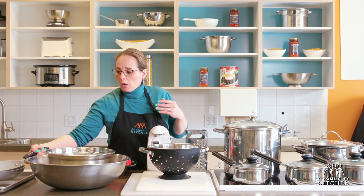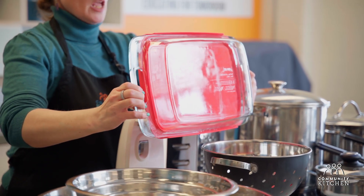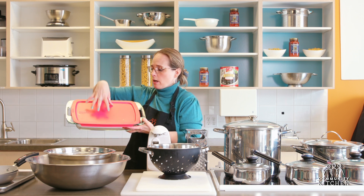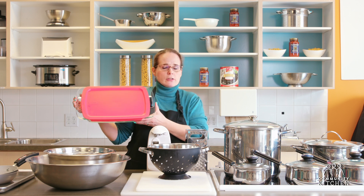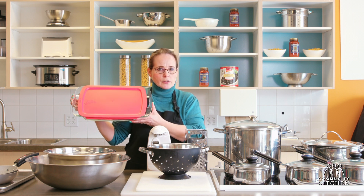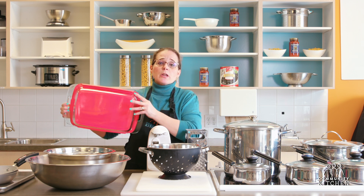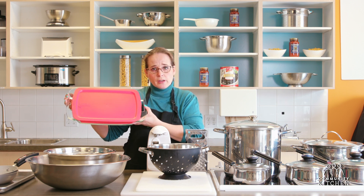Another thing to consider is a casserole dish. This one is made out of Pyrex and has handles on both sides so it's easy to grasp out of the oven. This one comes with a convenient cover so when it comes out of the oven and cools I can cover it and take it to a potluck. The cover is a nice addition but not absolutely necessary since you can always cover the dish with plastic wrap. This is a 9 by 13 — you can get them smaller or bigger, but the standard size is 9 by 13, great for casseroles, lasagna, and similar dishes.